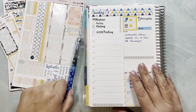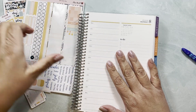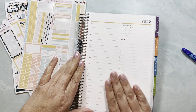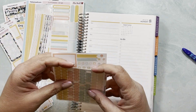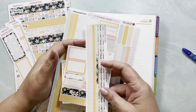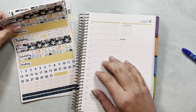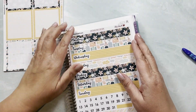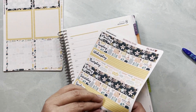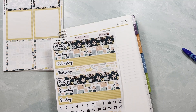Hi everybody, this is Yali from Elisa Robel Stickers and I am going to be setting up my daily duo and most likely planning Monday with you guys. First I want to go ahead and set it up, and in order to do that the first thing I need to do is set up the date dots or date covers. This is the week of the 8th, and by the way I'm using kit 69 from my shop.